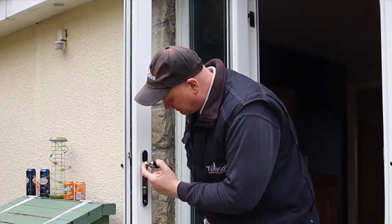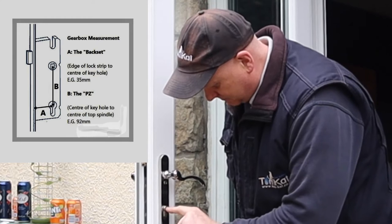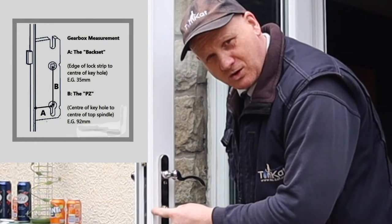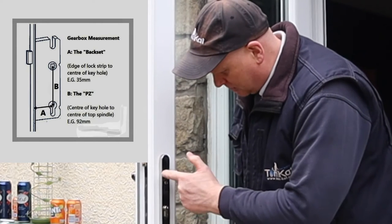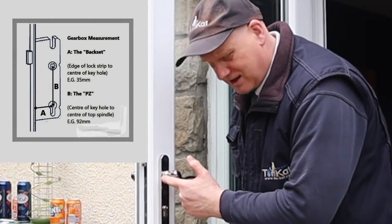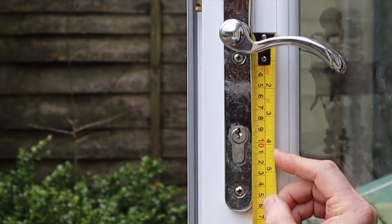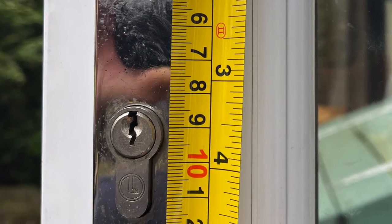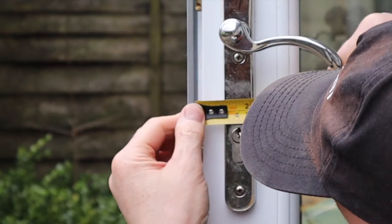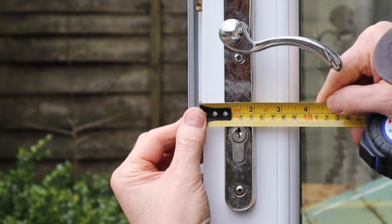There are two critical sizes. If you're going to buy the lock you need to measure from the center of the door handle to the center of the lock, and from the center of the lock to the edge of the door. Those are the two critical sizes - this is your 35 and your 45 mil. We're looking for around about 92 millimeters on this lock. From the center of the spindle of the handle to the center of the lock that looks like 92 millimeters, and from the edge of the door to the center of the lock it's about 35 millimeters.